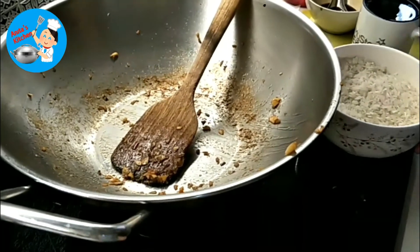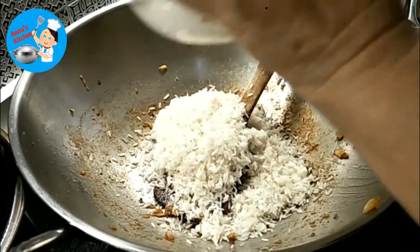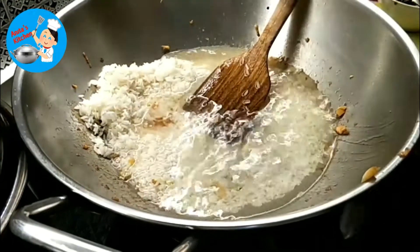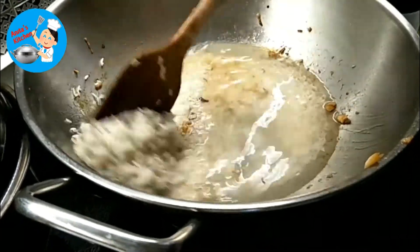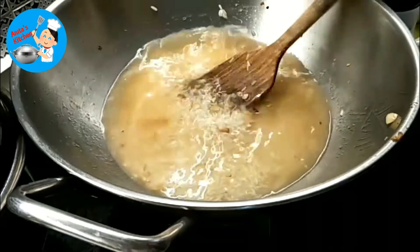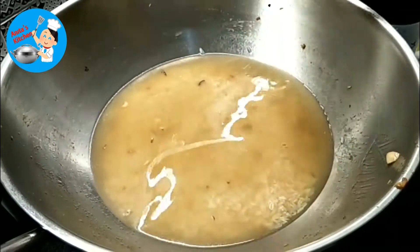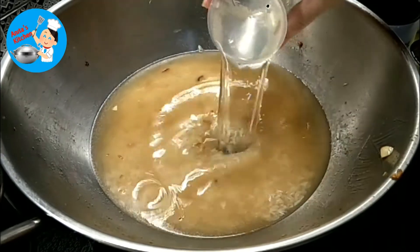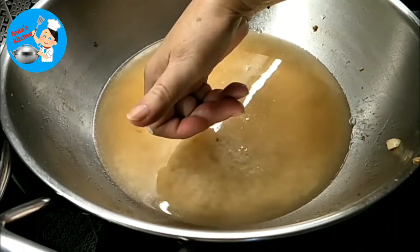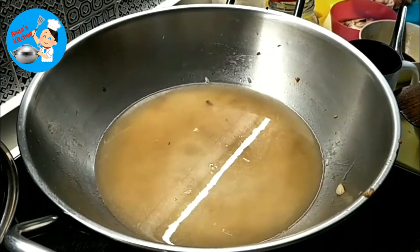Then we put in the rice and cook the rice here. Three cups of rice, three cups of water. Okay, then you let it boil. How you measure the water — put your small finger in. Okay, cover it and let it boil first.